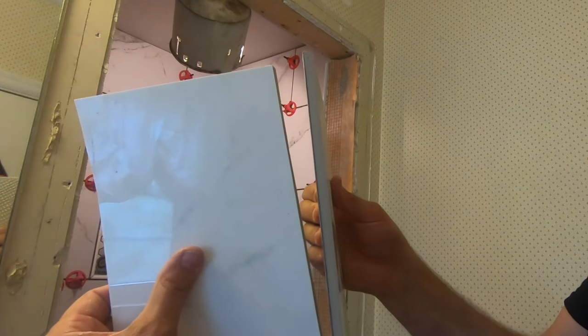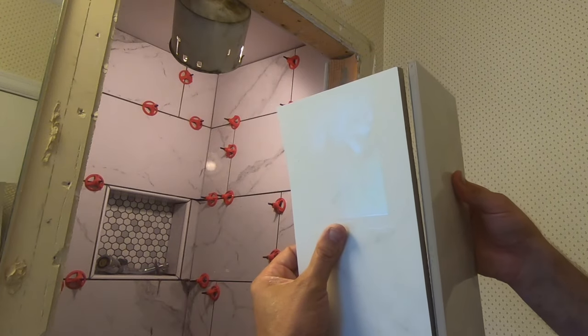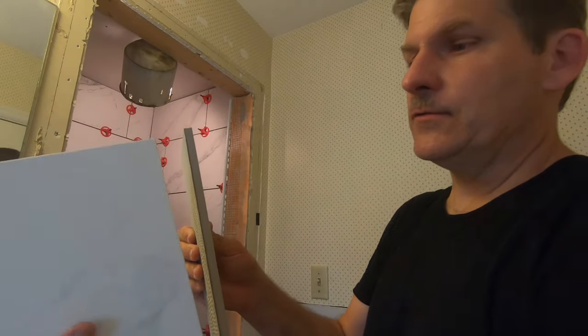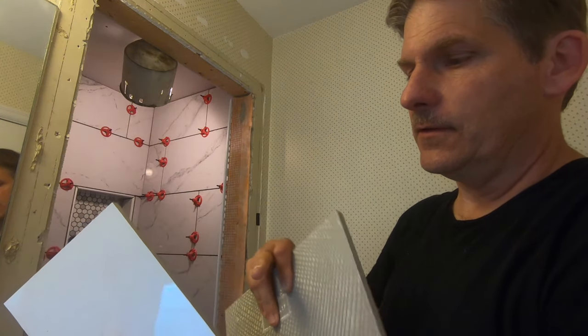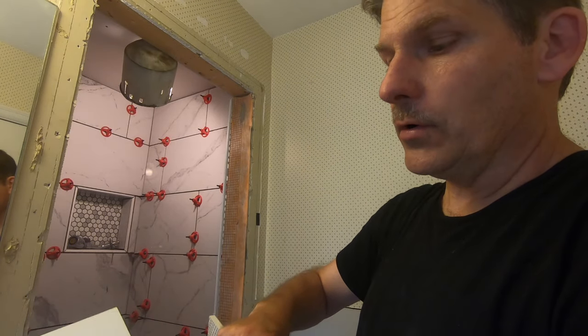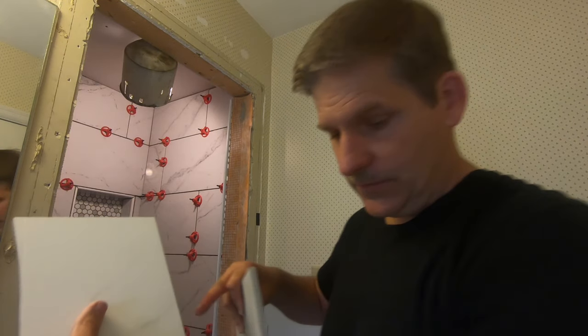An outside corner is when you have tile that comes together in that fashion where you can see the very edge of the tile, and that's not really what you want to have as a final look. Dealing with those, especially if your tile is a darker color than its surface, or say you have a dark surface and a different color on the inside, you've got to figure out what to do with that. We'll show you what we're doing here to solve our situation when you have an outside corner.